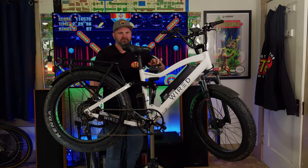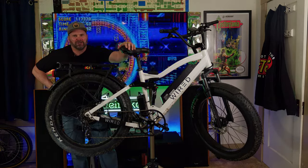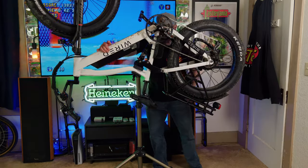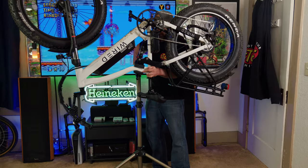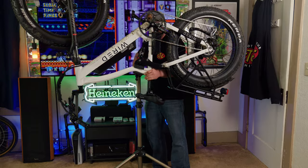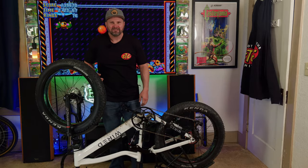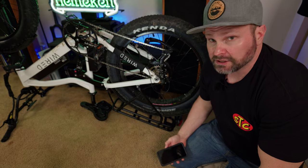Let's go ahead and rotate this thing upside down. I've never been so scared in my entire life, and I have to say I probably won't ever do this again. Okay, all better.